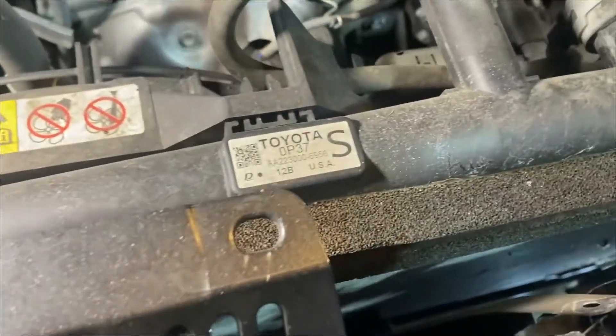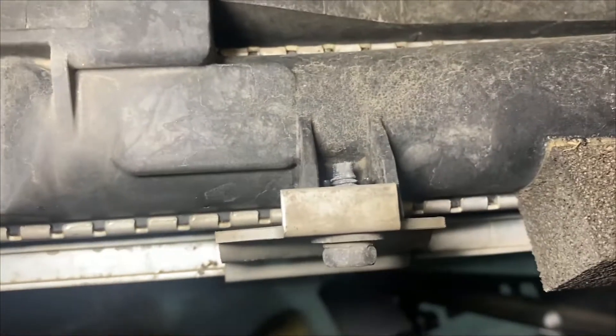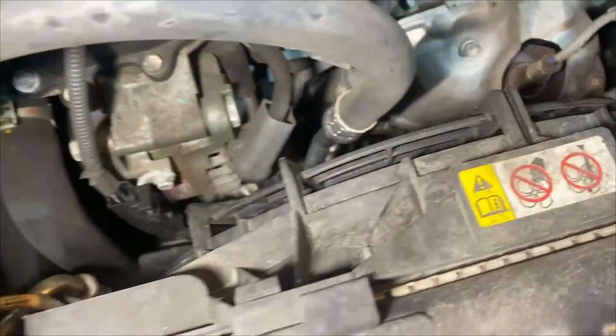All right, we got our upper core support bracket out the way. There's one more bolt down here — that top bolt — and then there are two lines on this side, which I believe are the two AC lines. You got one going in and one going out, so like an inlet and a return line. We need to go ahead and get both of those out, and after that we should be able to lift this thing up and slide it out.